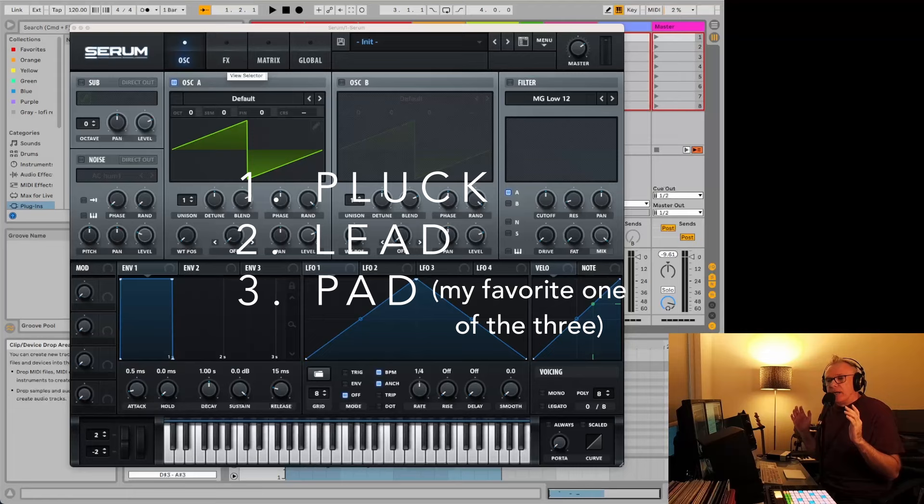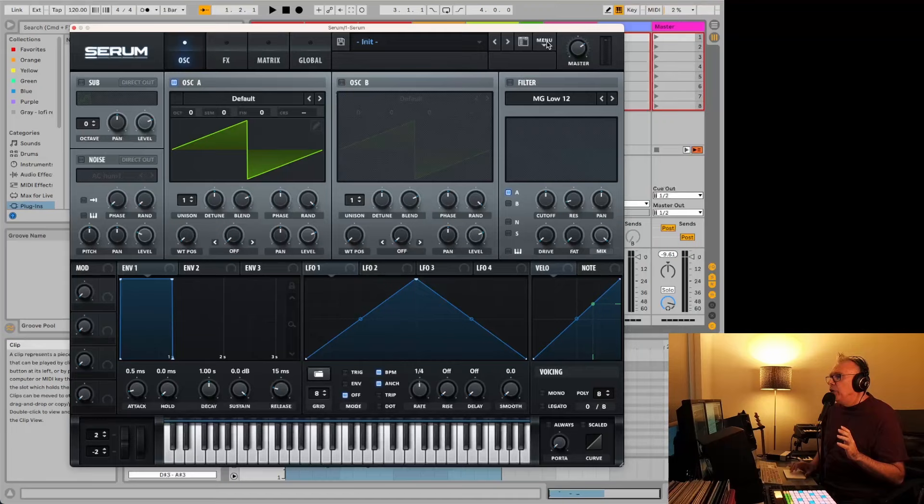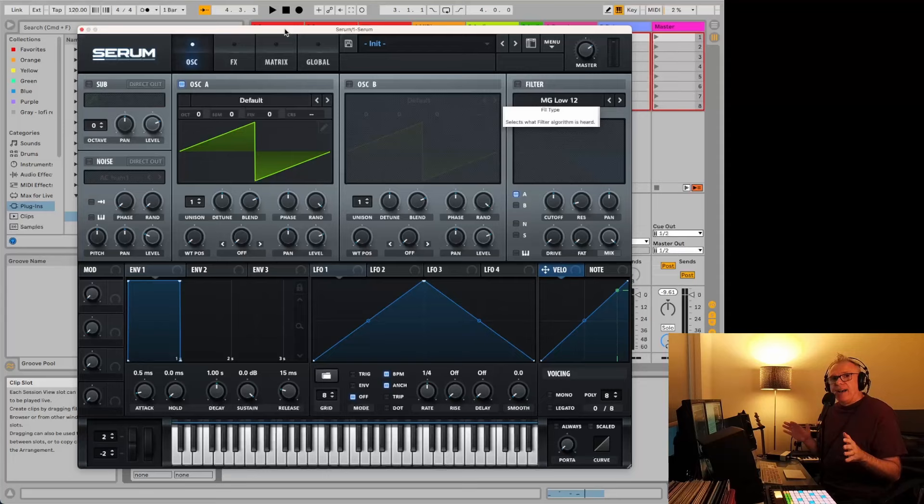So we're starting here. If you have a preset loaded or anything loaded in here, you can just go to the menu and go to initialize preset. You're back to zero. So that's what we have with the plugin just initialized from scratch — there's nothing going on. So this is where we're going to start.